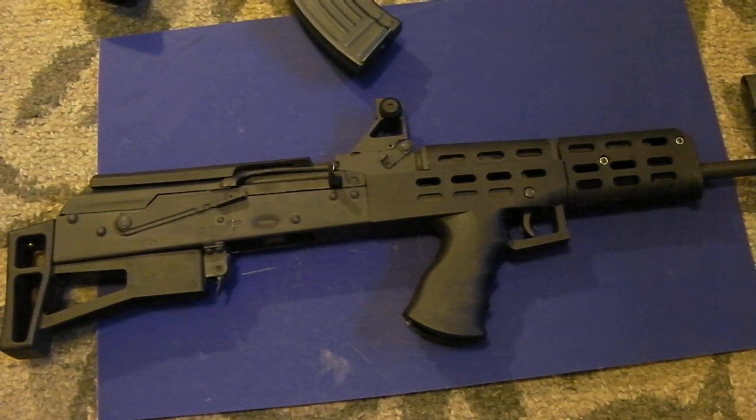Thanks for watching. I hope you found it informative — feel free to leave your comments. I know the AK purists are going to cringe at this rifle, but there are a lot of neat guns out there. Just take a look at them. This thing can always be converted back. Stay safe.